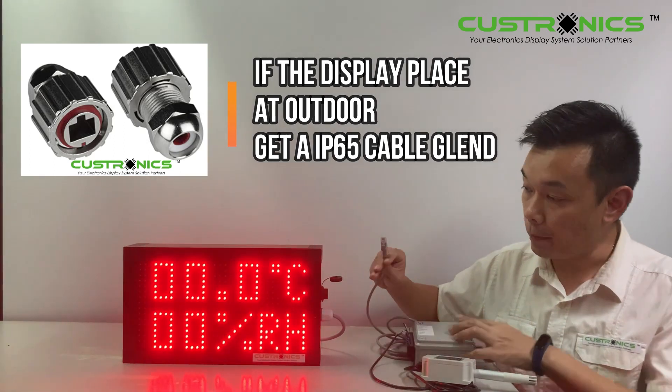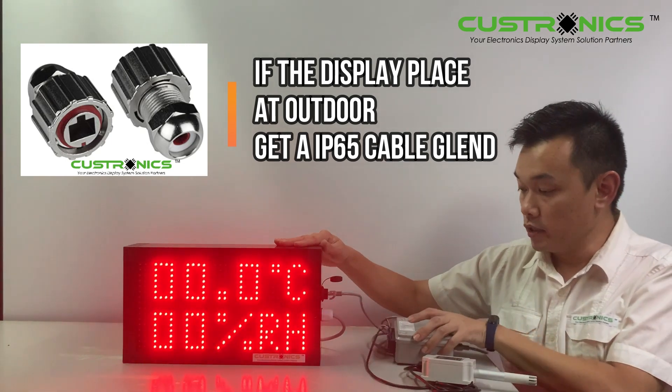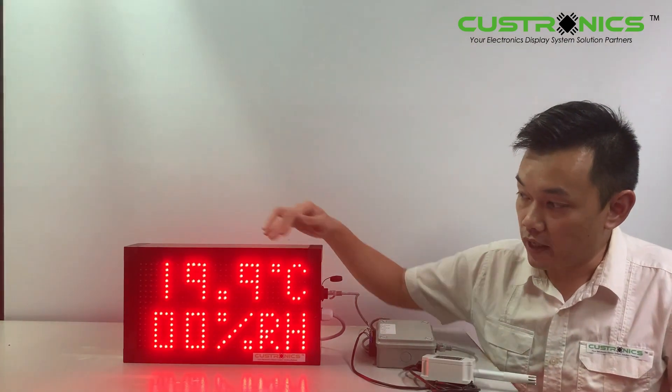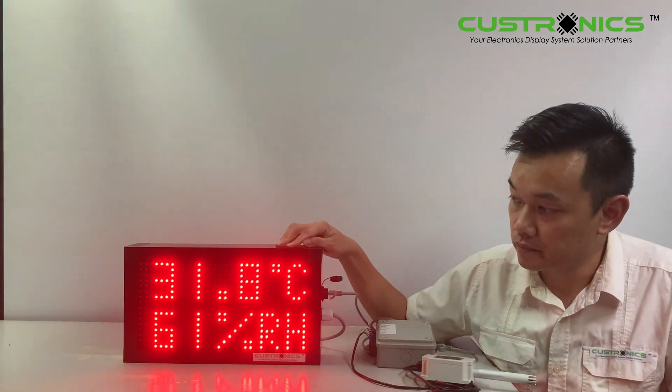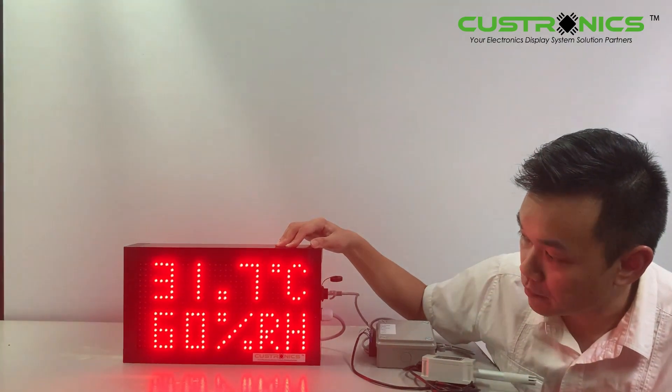After that, you plug in to here. Once you plug in, you may need to wait about 10 seconds for it to update. You can see this is a negative reading at first. Now the temperature is 31.7 and humidity is 60.